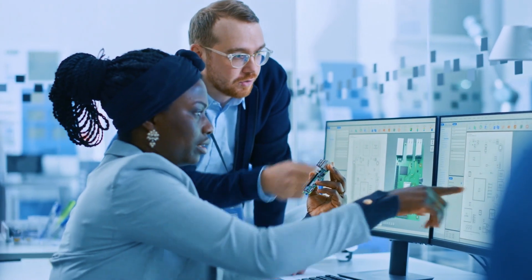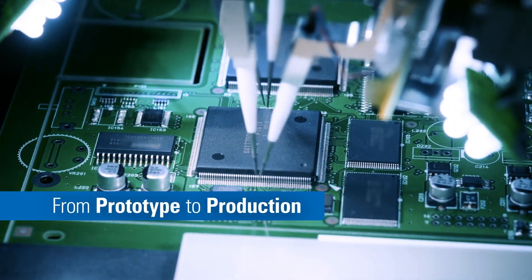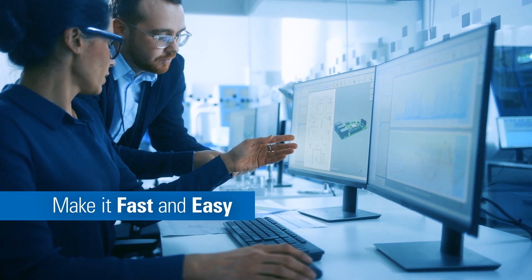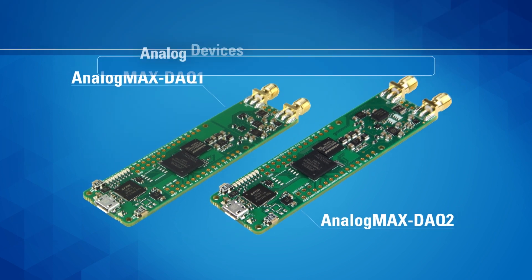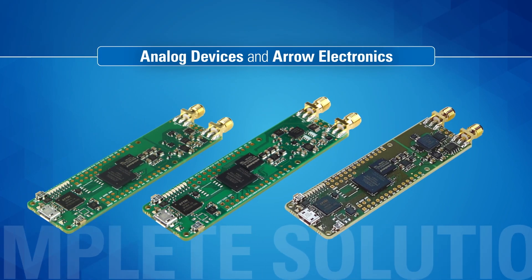If you want to accelerate your development cycle from sensor to processor and from prototyping to full production, join the growing family of measurement instrument developers that know how to make that journey fast and easy. Just turn to the Analog Max family. Now Analog Devices and Arrow Electronics have added one more complete solution to the family.